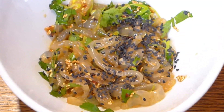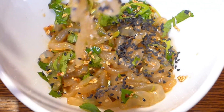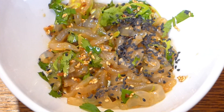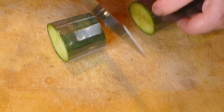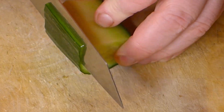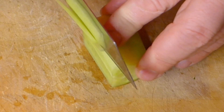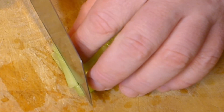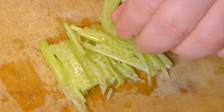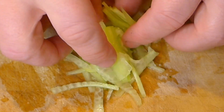I feel something is missing. Okay, we can add a little bit of cucumber and it will make it even better. Just take a slice of cucumber, remove the skin because the skin is very hard and you don't need it. Then slice into thin plates and slice those plates into very thin strips — smaller than the jellyfish.